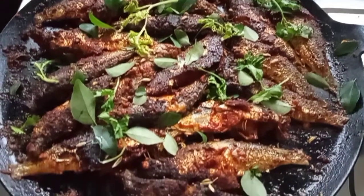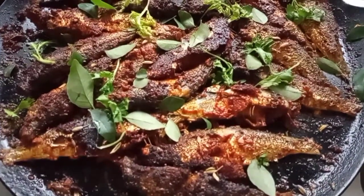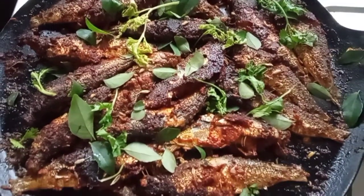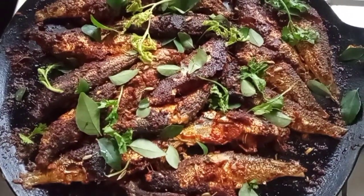Hi friends! Welcome to Sonita's Cooking World. I am here. I am going to make a fish fry video.